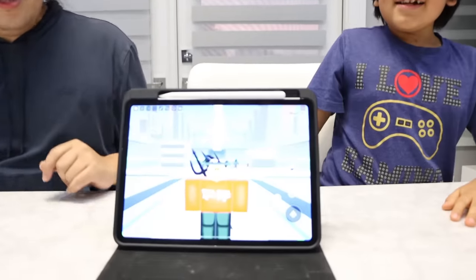What do you mean? So what's the game system you use right now? My iPad. Right, yeah. So kids use iPad to play games or Nintendo Switch, right? This is my Nintendo Switch. I play Nintendo Switch all the time.